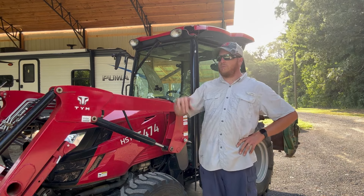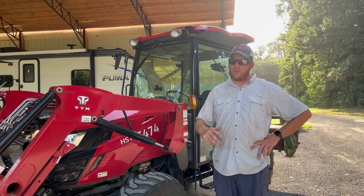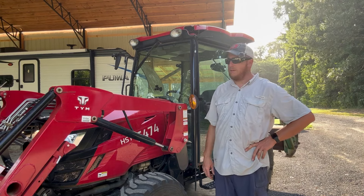They said, 'Do you know what dealer you want to go to?' I said yes, I'm going with Johnson Equipment in Yorkville, Tennessee. And they said, okay, take it over to them, tell them to take some pictures and we'll be in contact with them. And that was it.